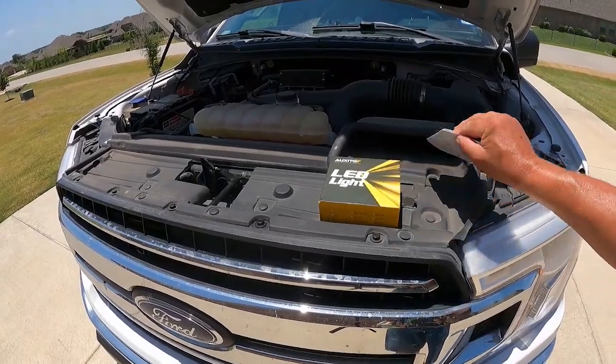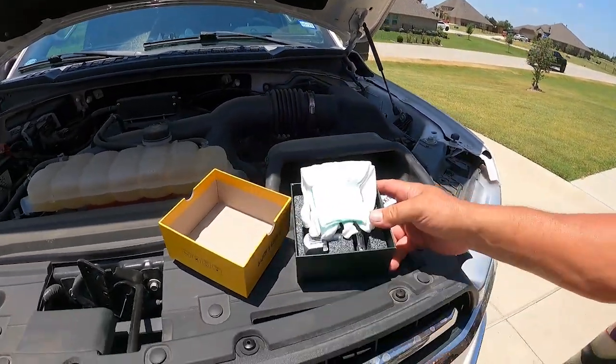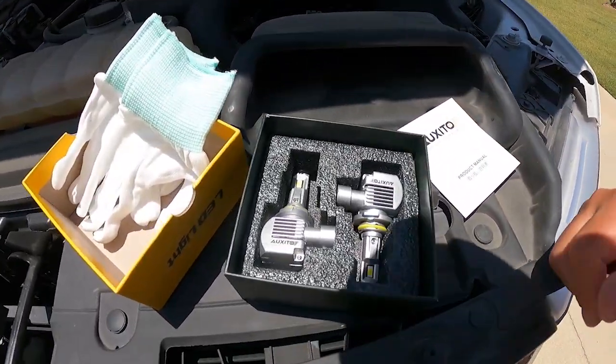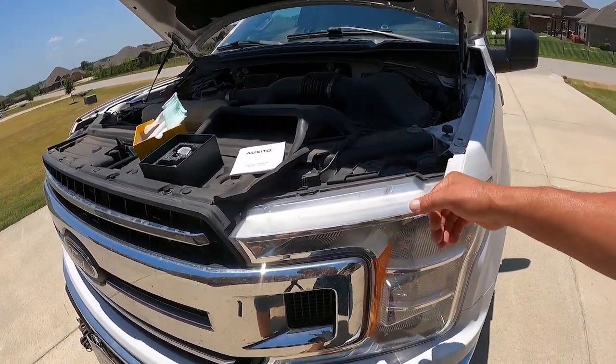I'm going to install new headlights. They even include some fancy white gloves so you don't get the oil from your skin all over these fancy LED headlights. What I'm gonna do is pull out the headlight, pop in new headlights on one side. Then tonight after dark, we'll see how bright it is compared to the other side — should give us a good side-by-side presentation.